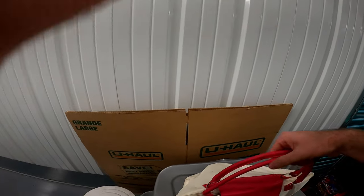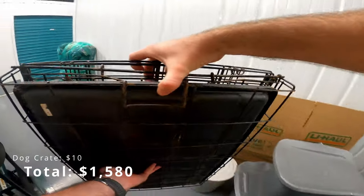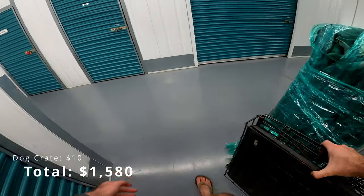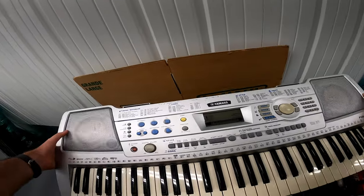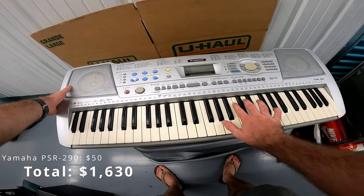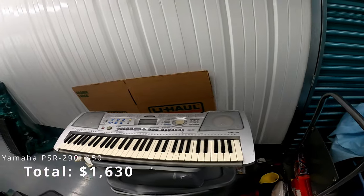Dog crate — ten bucks. Let's see what this guy is. Yamaha — it's very dusty — PASR-290. It's a record player, I think. This is very reminiscent of the first unit I bought.